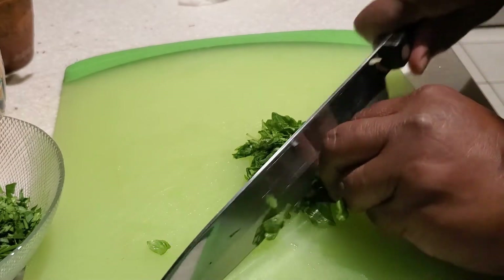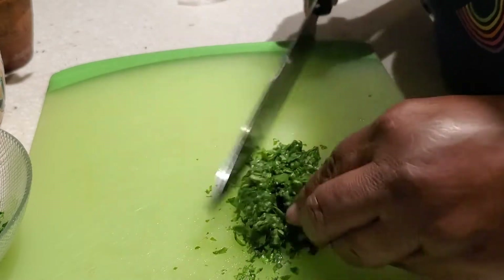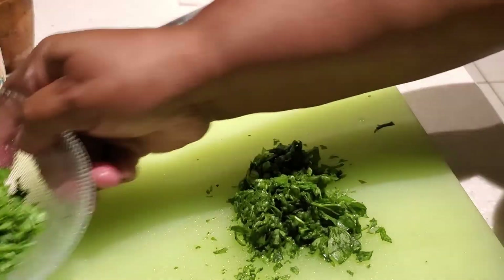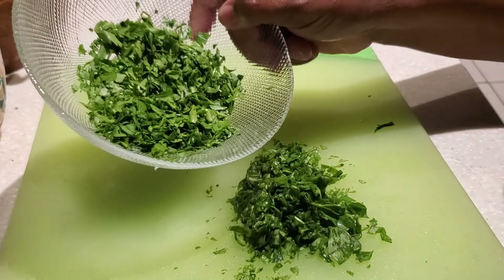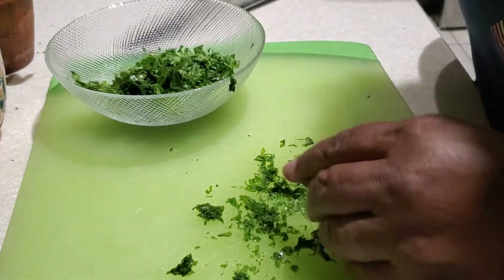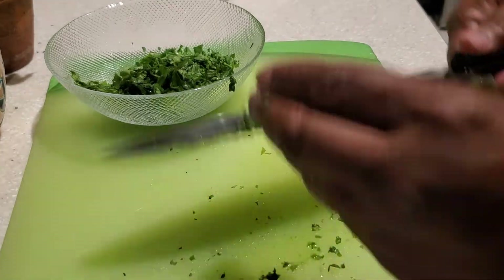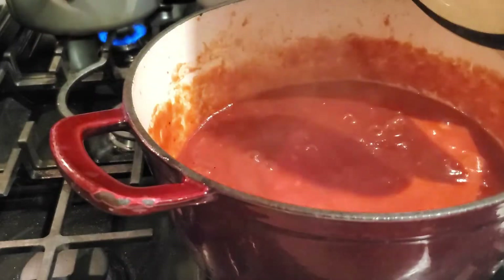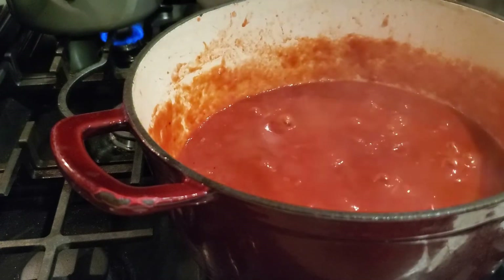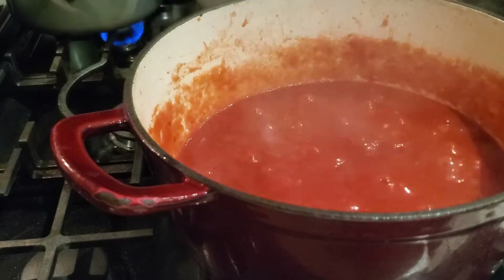If you don't have fresh herbs, you can use the dried herbs. With dried herbs, use two tablespoons of parsley flakes and one tablespoon of dried basil leaves. When you put in your one tablespoon of dried basil to your sauce, rub the basil between your fingers — it really helps to bring out the flavor and the aroma.